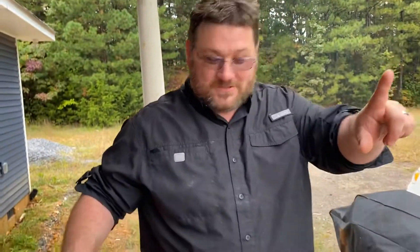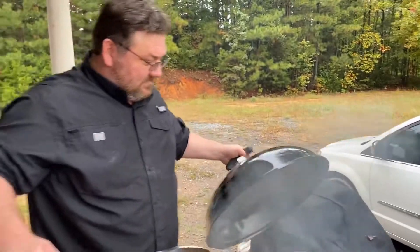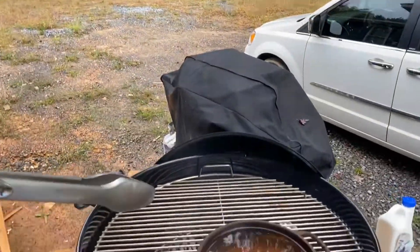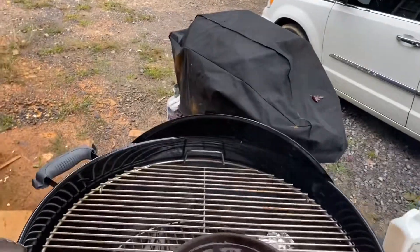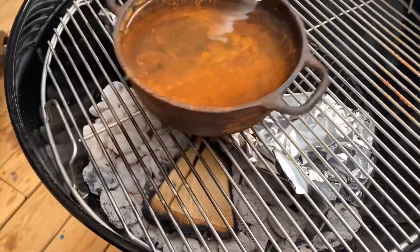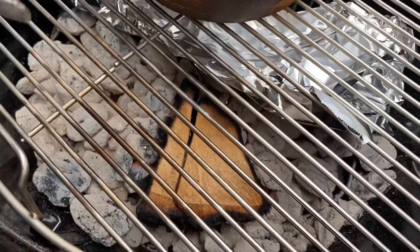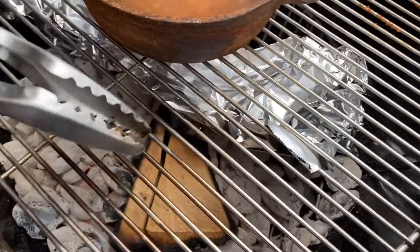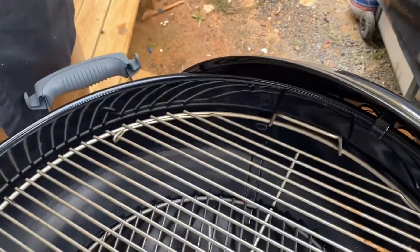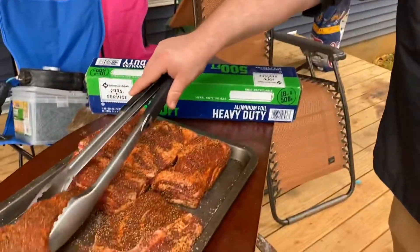Looking over in here — I have water to help maintain temperature. I've got hickory in there, got the coals, and then I put up this shield just to try and add a little bit of extra protection. So we're going to go ahead and start putting the meat on.